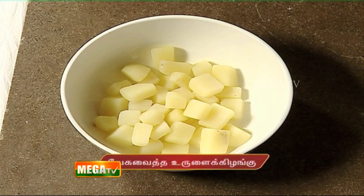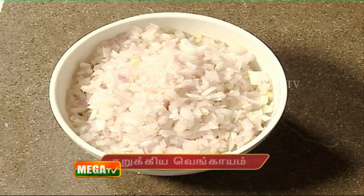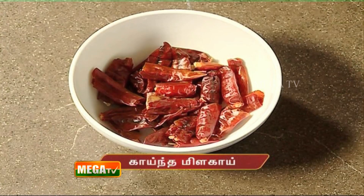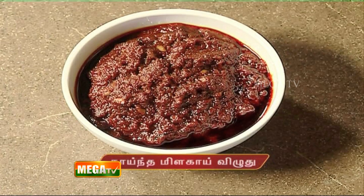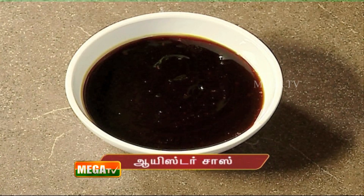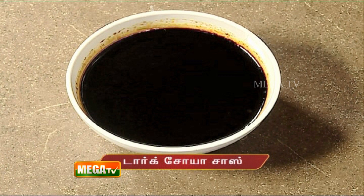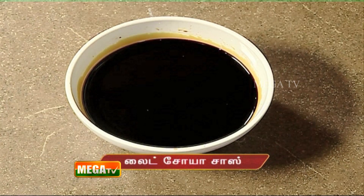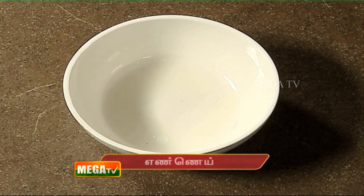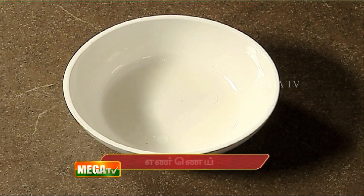For one dish, we have: Nariqiya Vengayam, Inji, Pundu, Kaindamilahai, Red Chilli Paste, Vengaya Thal, Corn Flour, Mushroom Oyster Sauce, Dark Soya Sauce, Light Soya Sauce, sugar as needed, Ajinamoto, oil as needed, salt as needed, and Thai Chin Potatoes. We will go ahead and cook.